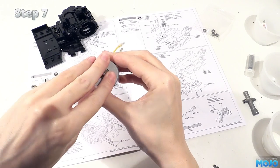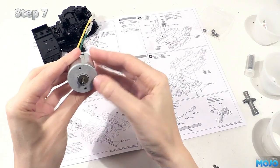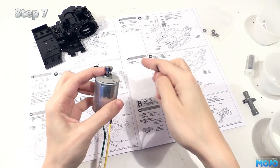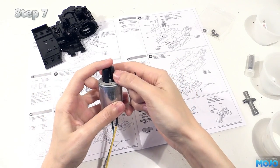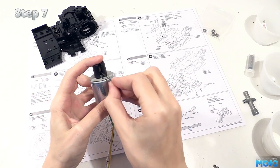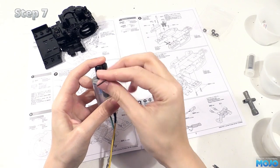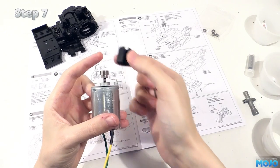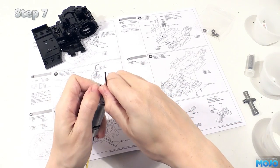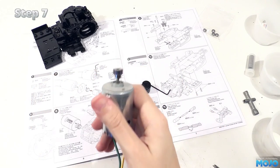First the disc goes on — press it down all the way and line up the holes with the screw holes in the motor. Next, the pinion, teeth up — pop it on the shaft and nip up the grub screw so it's not going to fall off. Put the tool over the top with the slot lined up with the grub. Loosen it and slide the pinion so it's touching the top of the tool. Nip it up again, remove the tool and tighten up the grub properly. It wants to be nice and tight. And there we go, one motor ready to install.